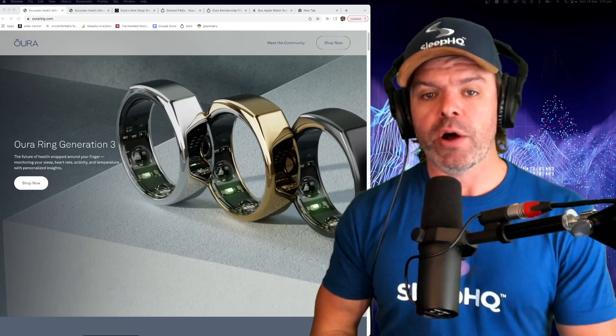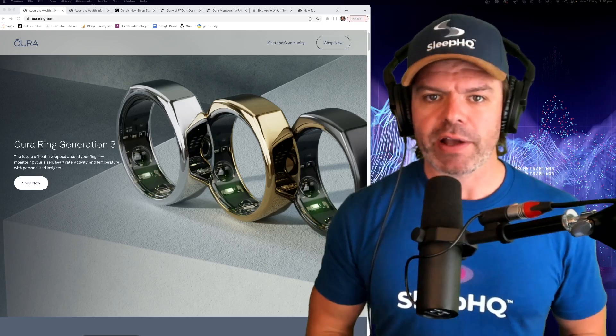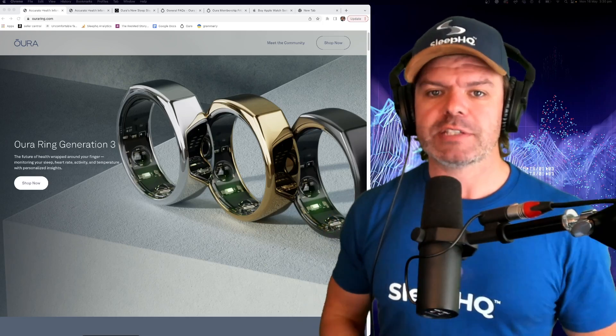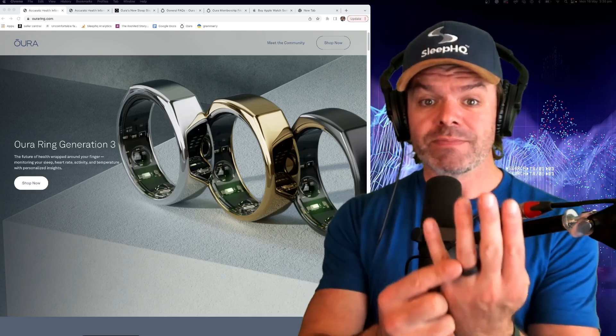What's up guys. As many of you would know, I've been on the lookout for some really cool wearable tech that I can integrate with my very own CPAP therapy management platform, Sleep HQ. While this Oura Ring - it's the perfect fit, but there's one big problem.